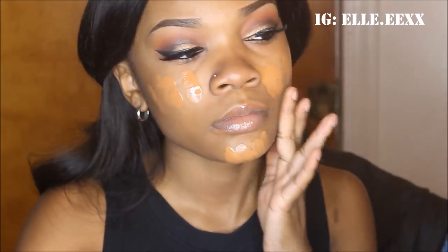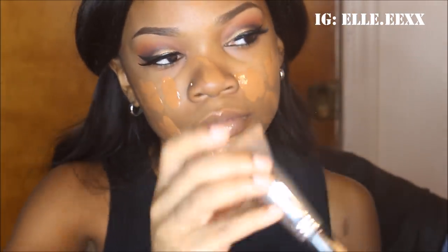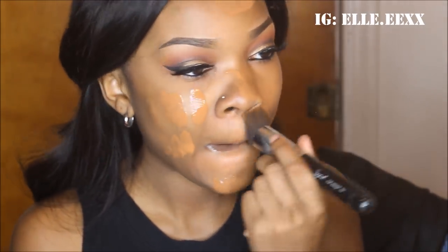Now I'm going to be using this Maybelline Master Studio Primer, and I'm just going to be putting that all over my face before my foundation. My foundation in this video is MAC Studio Fix Fluid in the color NC50, and I'm just going to be dabbing that all over my face and blending it in with a Sigma F80 Kabuki brush. I really like this foundation because it's full coverage and it really does match my skin tone better than basically any other foundation, so I like to use this as my full face, beat face foundation of choice.